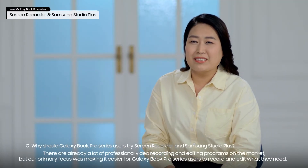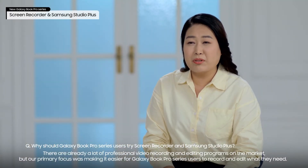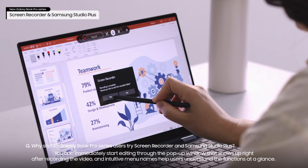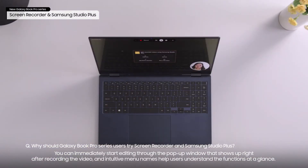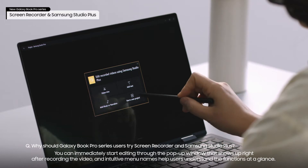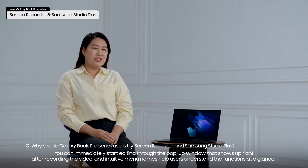There are already a lot of professional video recording and editing programs on the market. But our primary focus was making it easier for Galaxy Book Pro Series users to record and edit what they need. You can immediately start editing through the pop-up window that shows up right after recording the video, and intuitive menu names help users understand the functions at a glance.